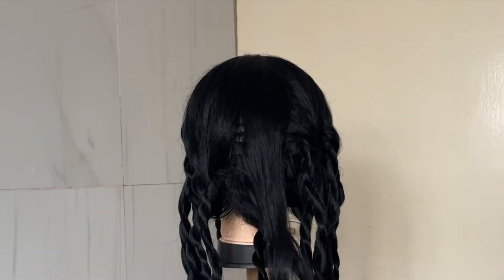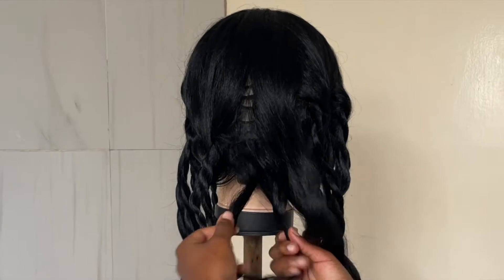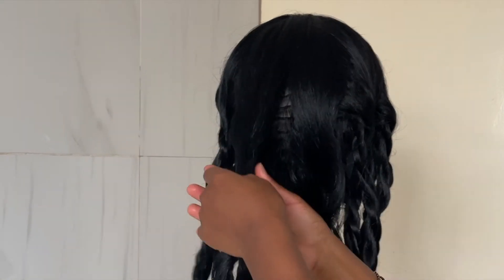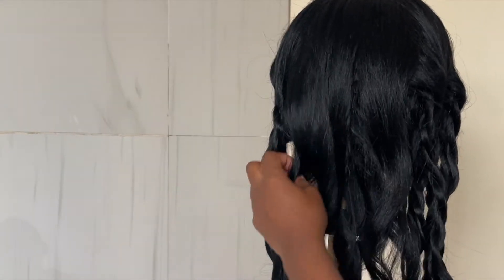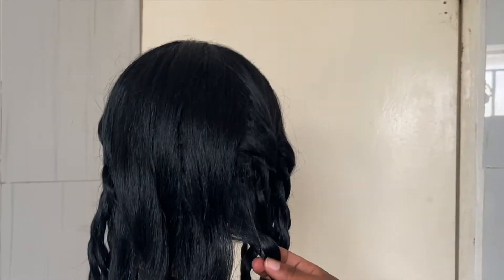Once I've finished cutting the hair, I untwist all those twists and then brush through with my fingers, then go in with the brush just to make sure my wig is tangle free and to show you guys how the wig now brushes through seamlessly.